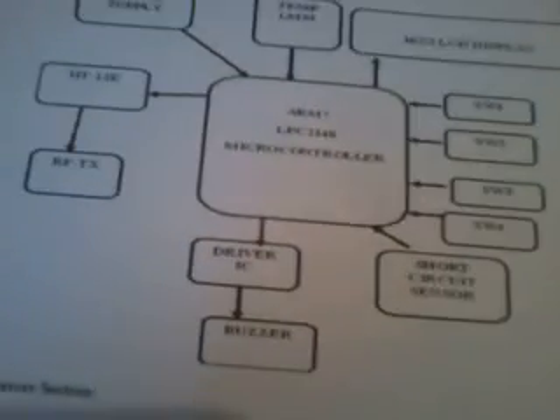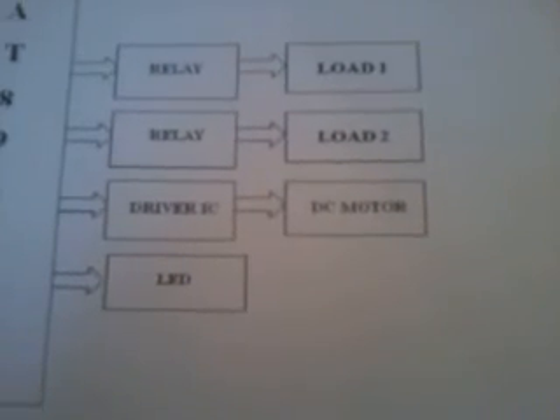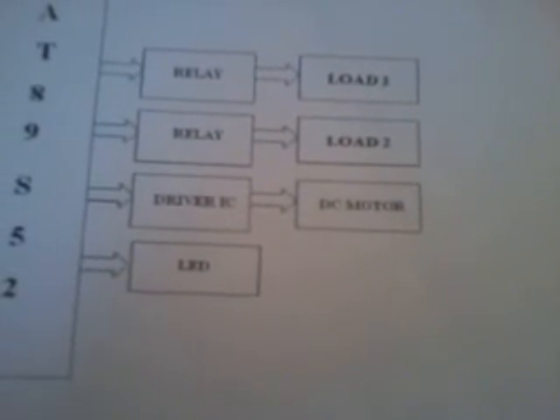I am also using one temperature sensor, one short circuit wire, and one buzzer. In the receiver section I am using one AT89S52 microcontroller, an RF receiver module at 433MHz, an HT12D decoder, one relay, another relay, a DC motor, and some LED indications.